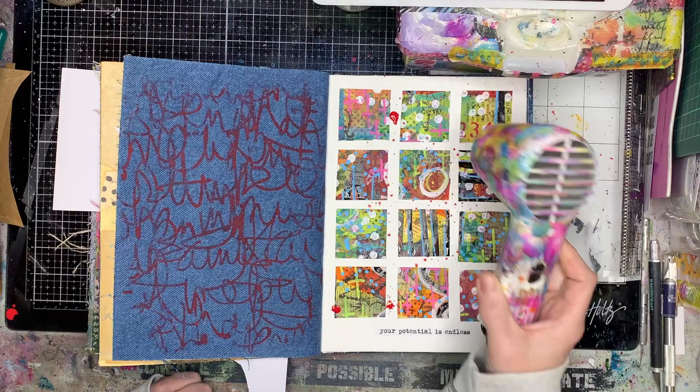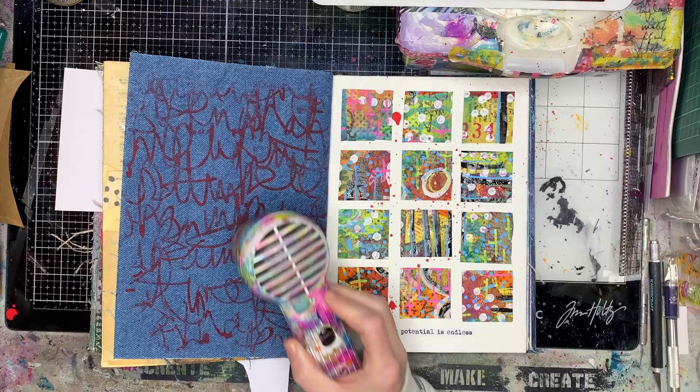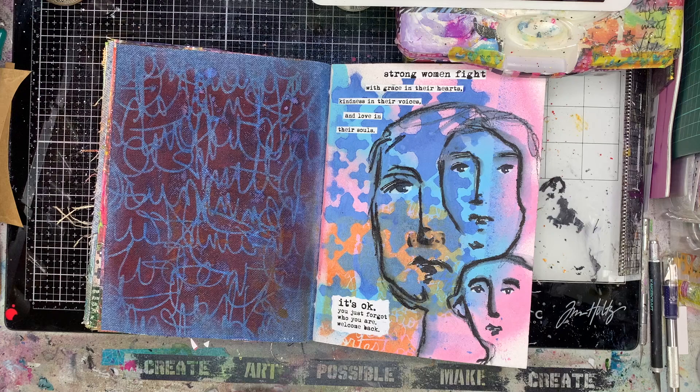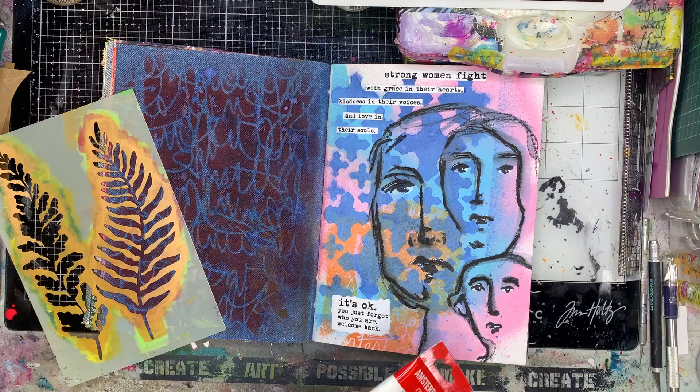So once I've done that I'm just going to blot it off on my page. I went back to the original page and did dry it off before I closed it. Because you're working on denim or any material, it does take a little while for those paints to dry, so just make sure if you want to close it immediately, put something in between it just to make sure it doesn't spread around.